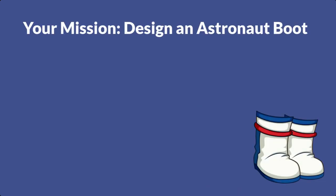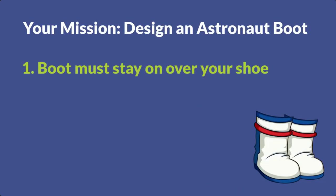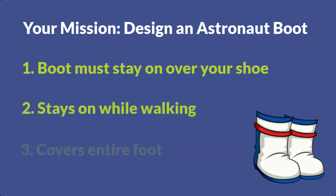We are using the engineering design process for this activity, so let's discuss the design constraints or rules for this challenge. For your design, you must make a boot for one foot — the design must go over your shoe, must stay on while you walk across a room, and it needs to enclose your entire foot to keep you safe from the radiation on Mars. Then brainstorm your design on a sheet of paper. What will your astronaut boot look like? What designs will you add to the outside to make it yours? Once you successfully complete the challenge and can walk across the room without any pieces of your shoe falling off, then you can move on to mission two.